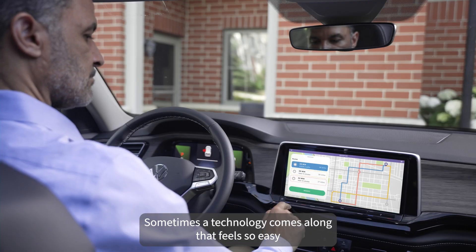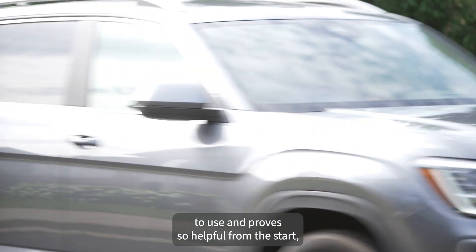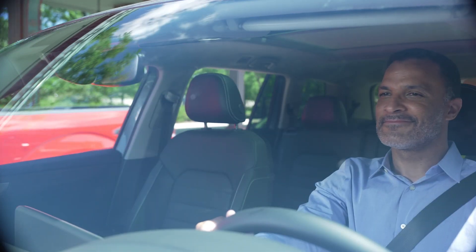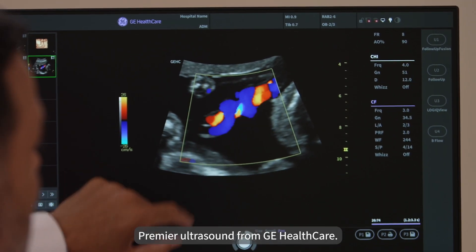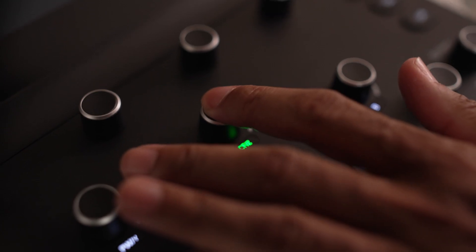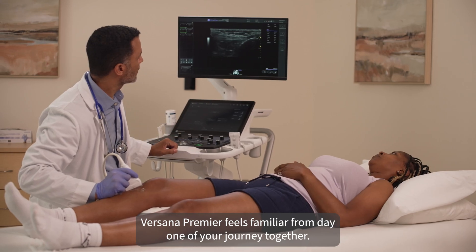Sometimes a technology comes along that feels so easy to use and proves so helpful from the start, you look back and wonder how you ever lived without it. Welcome to the world of Versana Premier Ultrasound from GE Healthcare. With advanced features that are as intuitive as they are innovative, Versana Premier feels familiar from day one of your journey together.